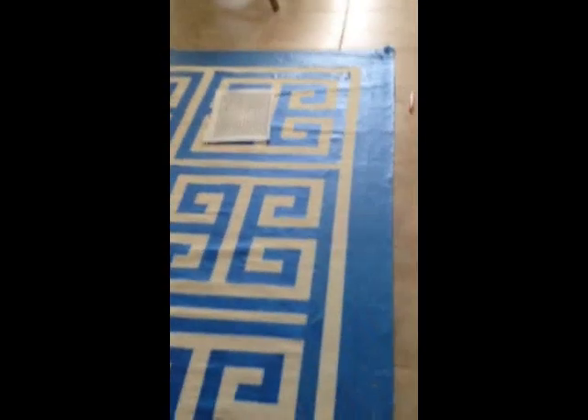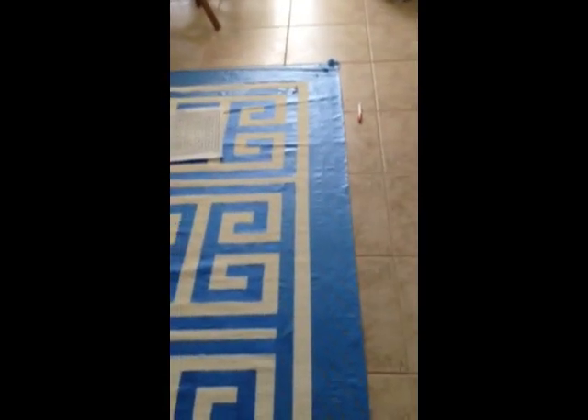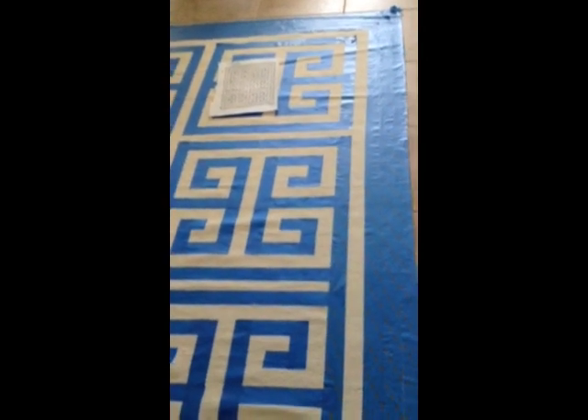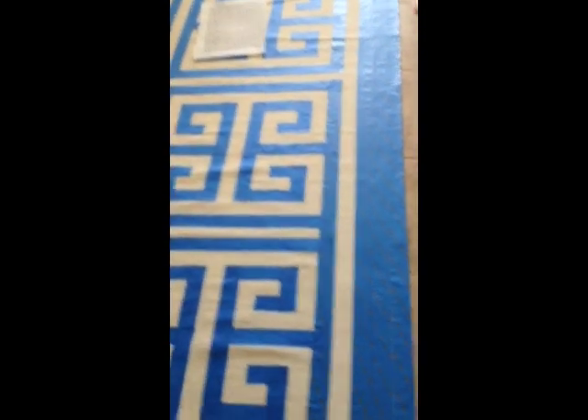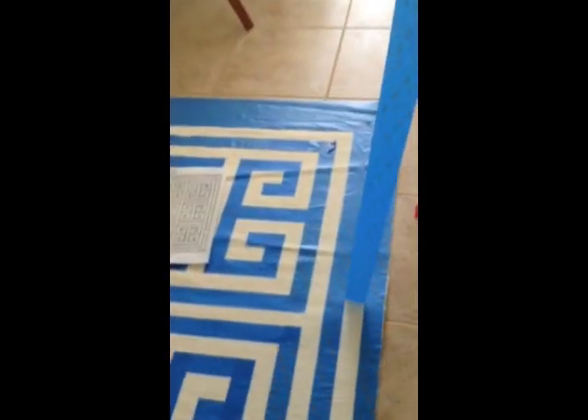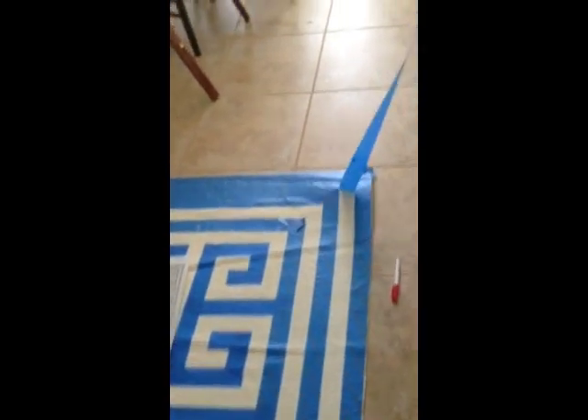On the border, basically what I did is I taped the whole thing off with the two-inch tape, and then I just peeled the tape off in between so that everything was exactly two inches apart. So I'll just show you how I did that. There's a little border right here — I just take my tape like this and peel up the middle part all the way around.